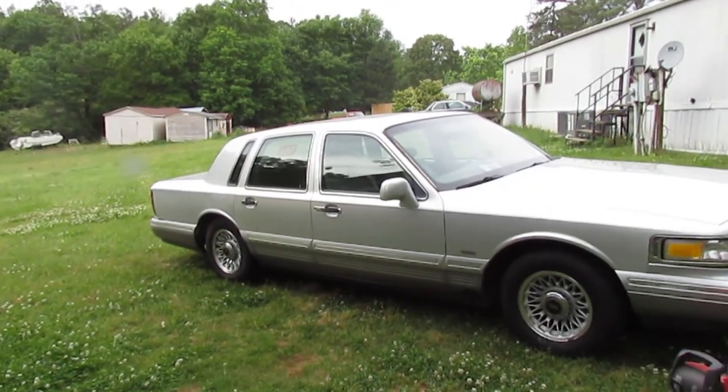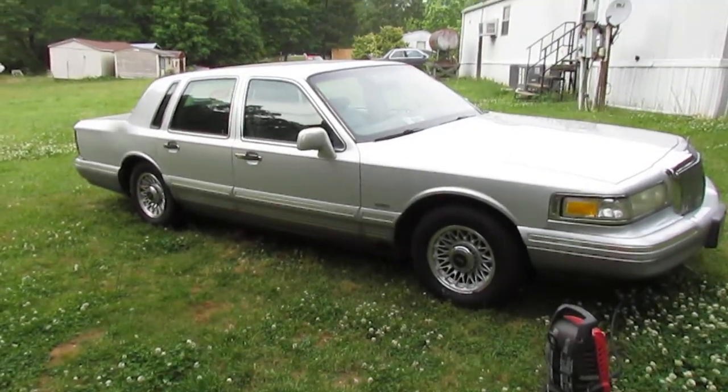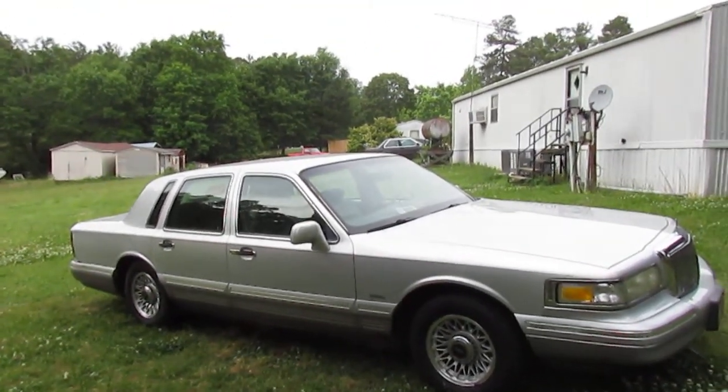Anyway, guys, thanks for watching. I'm gonna finish washing this Town Car and then we're gonna go find something else to film and do.